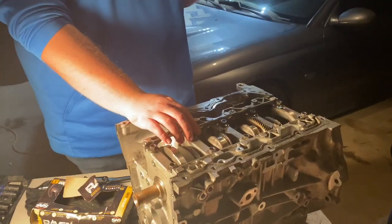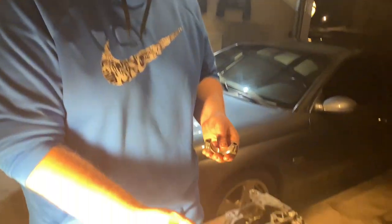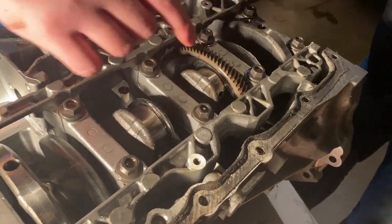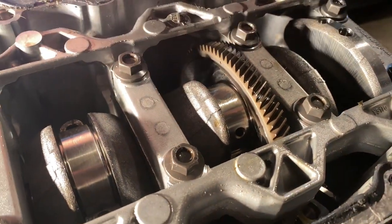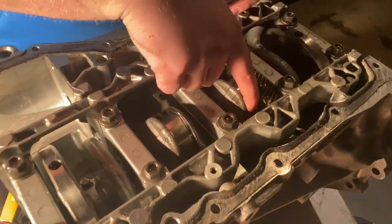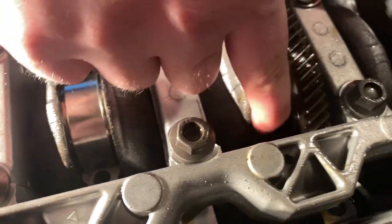As that gap gets bigger there's less pressure. The tighter it is, the more pressure you have. Oil pressure is basically measured by a sensor, but the pressure comes from the clearance between this bearing and the face of the crankshaft. You can see a little hole down there — that's where the oil comes out. The oil passes through the crankshaft and sprays in here.